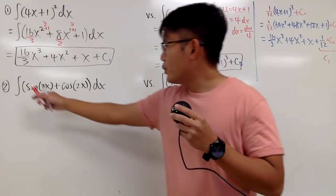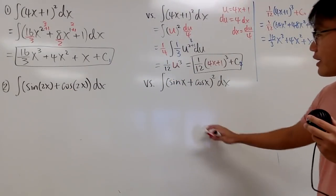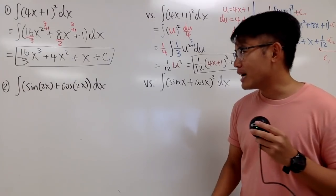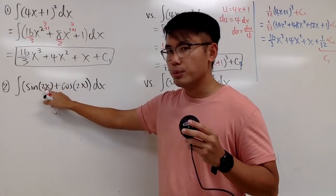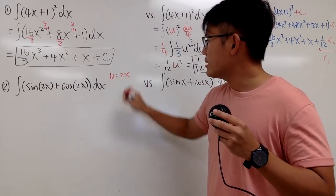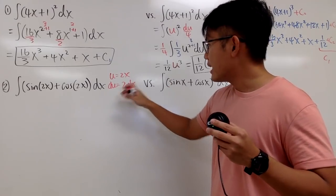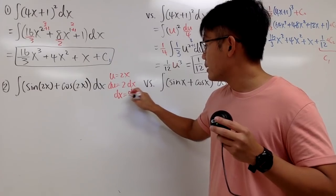Here we have the integral of sin(2x) + cos(2x) dx, and then on the other side we have integral of (sin x + cos x)² dx. Which one do you think is easier? The answer is it should be the first one. Because I can actually pick u to be the inside function. Let u = 2x and differentiate both sides: du = 2 dx. So dx = du/2.